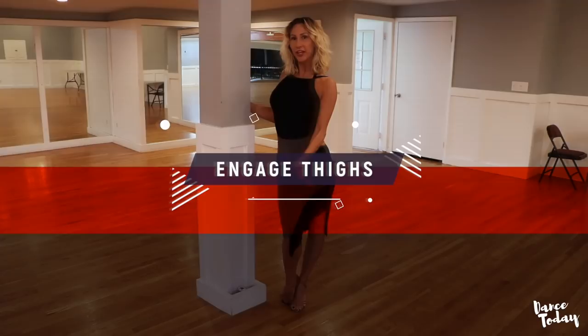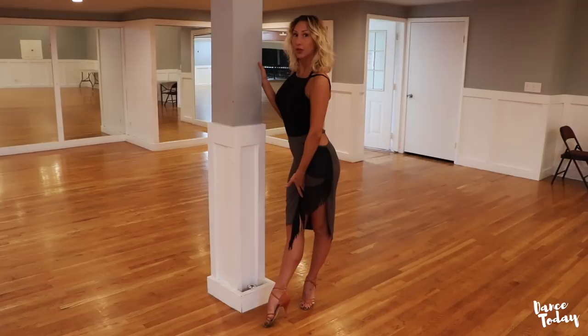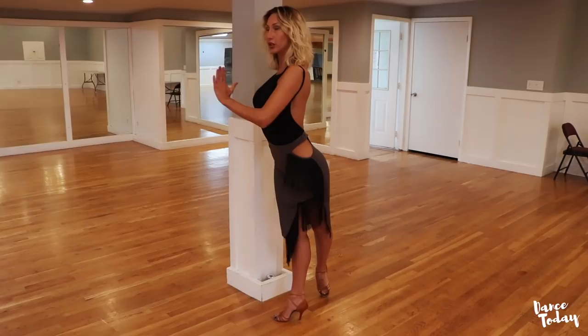Secret number one: ladies, make sure that your thighs are always engaged. Think that you keep a piece of paper between your legs and you always want to keep it no matter what. So when you take a step into the swivel you already have to engage those thighs.